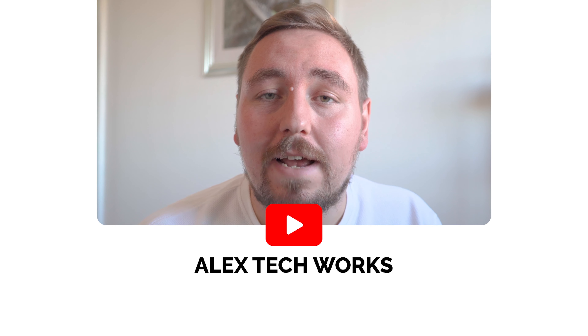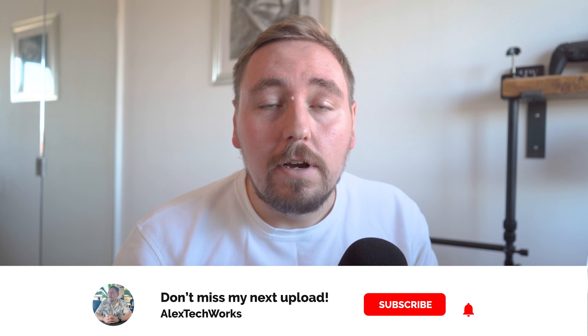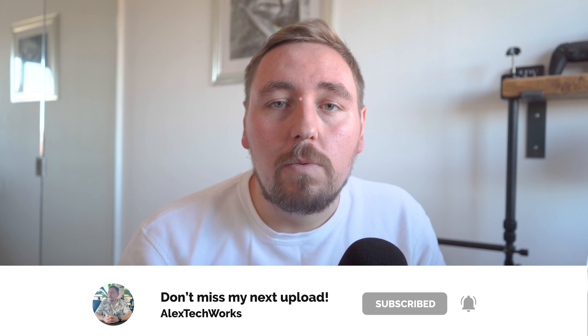Hi everyone, welcome back to another episode of Alex Tech Works. In today's episode I'm going to be talking about the Apple Watch Series 7 and running through all of my favourite things about it and some of the things that I don't quite like about it. This is going to be a long-term review because I've had this for about two years now, so stick around to find out what's to come. If you like my tech reviews and tech videos, don't forget to hit that subscribe button below and hit the like button if you like this particular video. You can also catch me over on Instagram, it's all under Alex Tech Works. Anyways, let's get into this review.